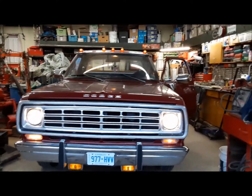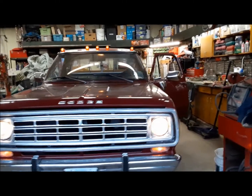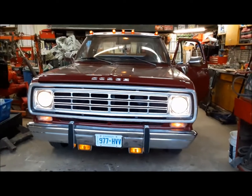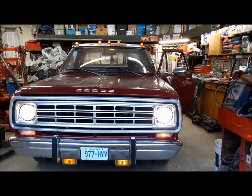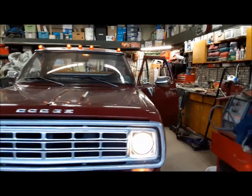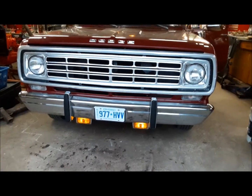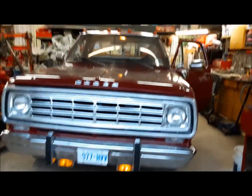I do notice that the right turn indicator in the dash doesn't work, so we'll have to fix that. The high beam indicator in the dash also does not work. The dash illumination does work though, so that's good. Now we're going to try our hazard lights — and we're going to have to figure out why they don't work.